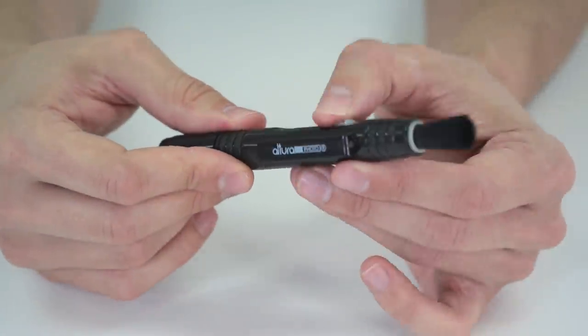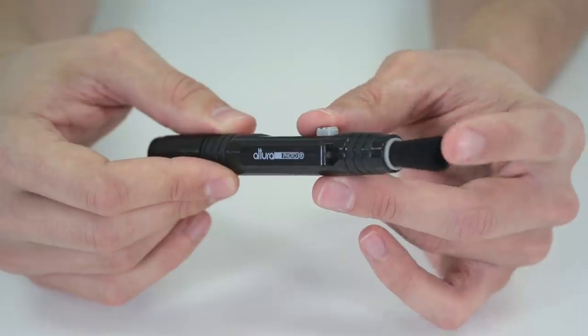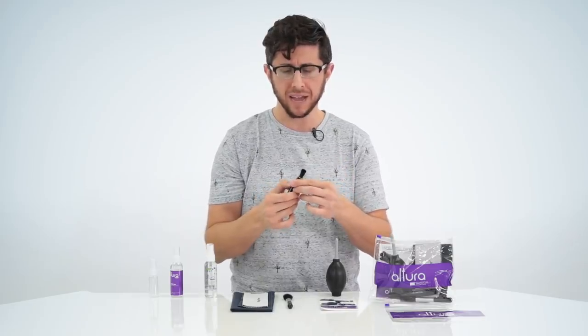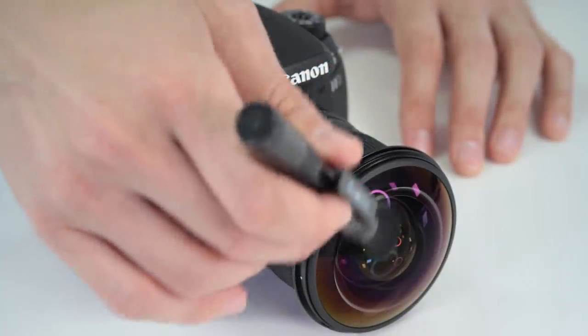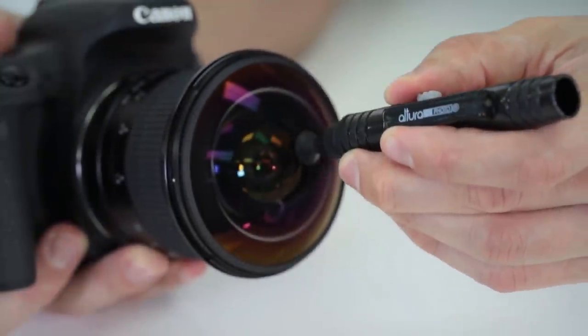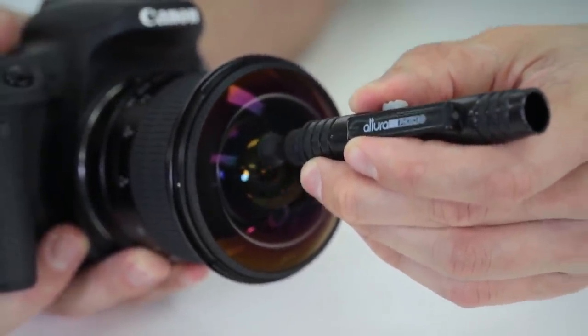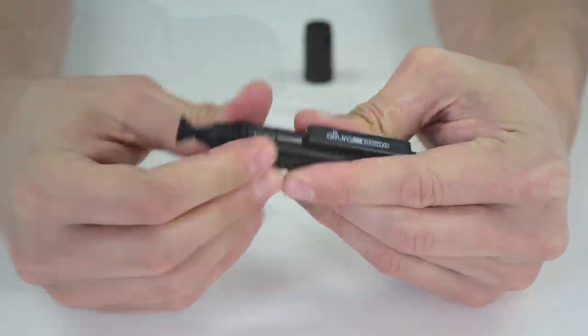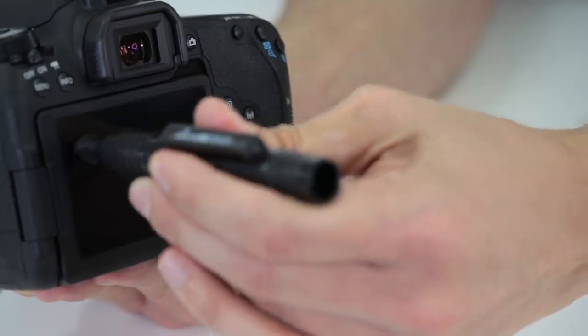Next we have the Altura Photo lens cleaning pen. This is something every photographer should have in their camera bag. It's a dual-sided, multi-purpose cleaning pen. On one side you have a retractable brush to brush off any dust or debris from your camera or lens. On the opposite side you have a dual-sided tip — the round side is going to clean your lens surface and the triangular side is going to clean your LCD display.